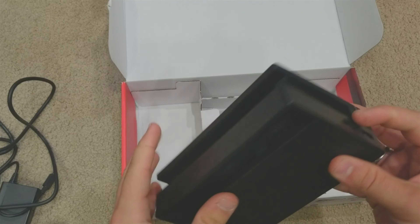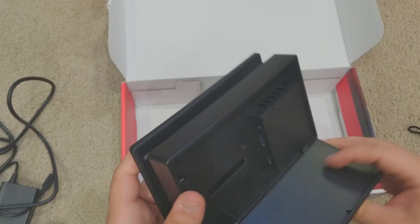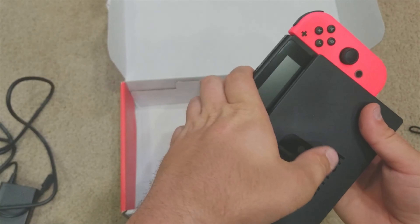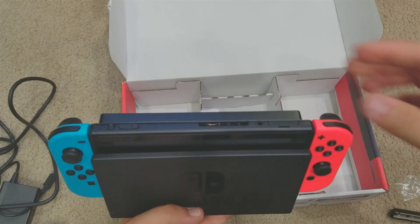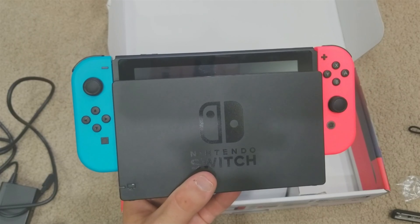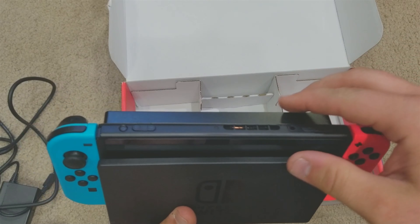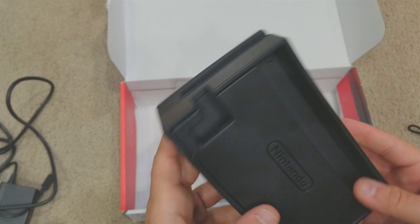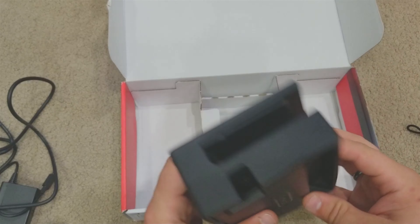Two USB ports on the side — they don't say how fast they are. It looks like this opens up. The Switch will go in here, but the Switch Lite will not fit, so don't think it will. It finds its little place and snaps right in. Doesn't look the greatest but it'll do.